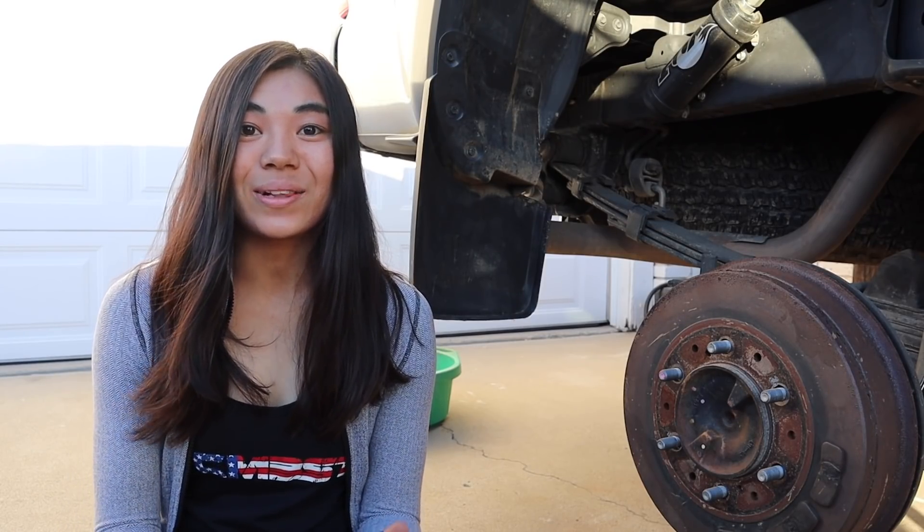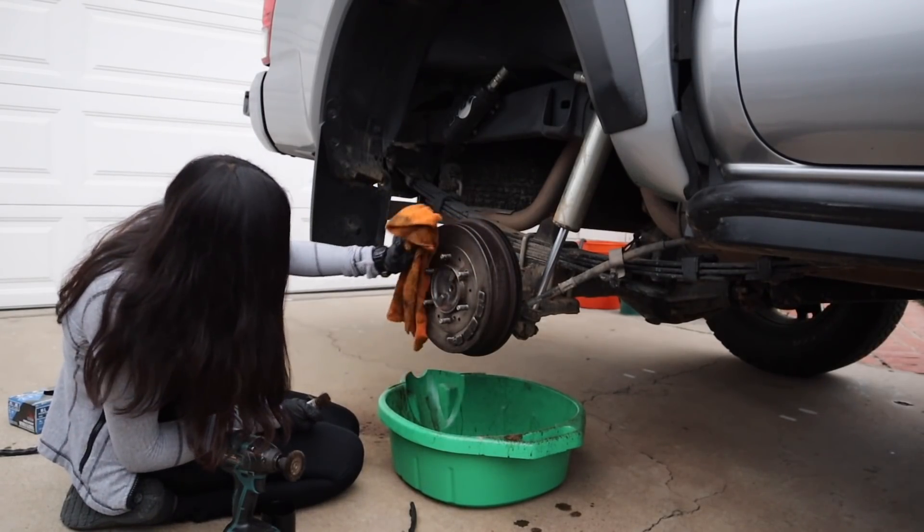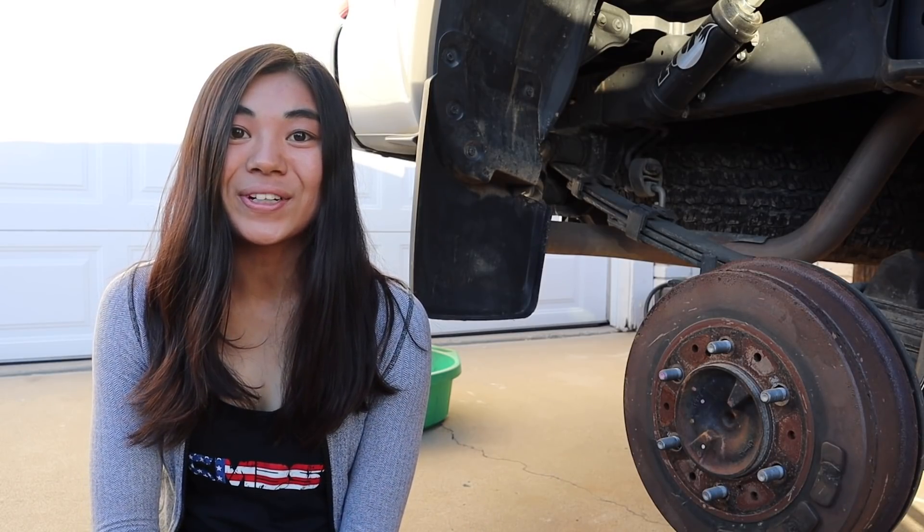I'm only going to be using a couple of different tools I have laying around at my house, as well as a couple of different products, if you guys want to follow along and do this on your trucks or drum brakes at home. The result isn't going to be a night and day difference, but it'll be about 90% better than what it already is. And if you're wondering why I'm even doing this, it's basically just to prevent rust from spreading, and also the drum brakes will look a lot nicer and you can see them through your wheels.